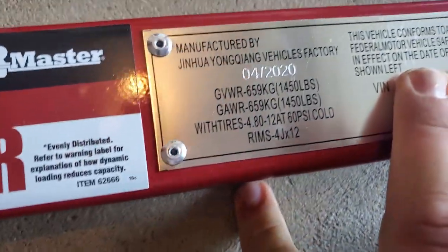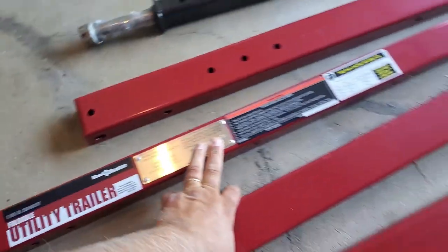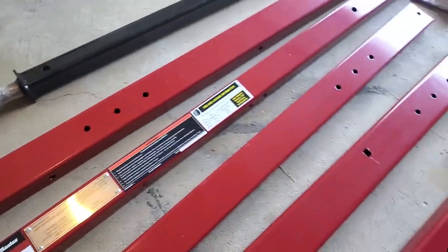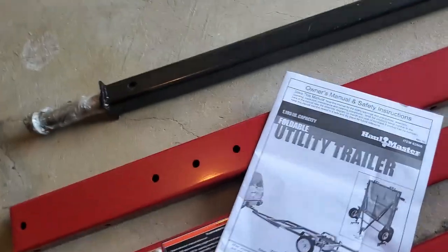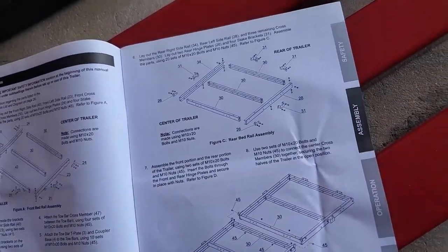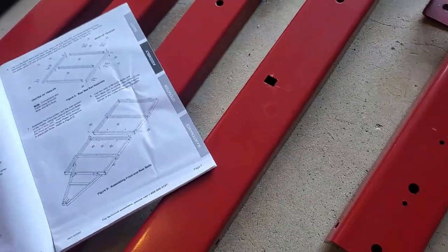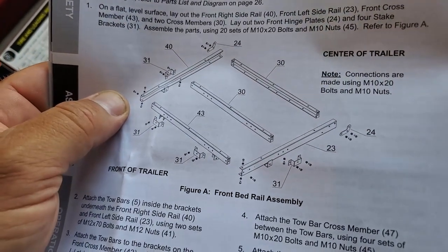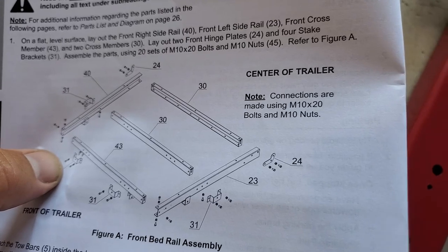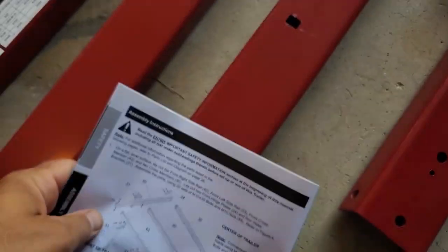There's a manufacturing date of April 2020 and all your ratings. Some of these parts came a little bit scratched in the box — not a big deal. The problem is the manual tells you about all these parts by number, but on the parts themselves there are no labels. So what I'm going to do is look at the pictures and go by that — find the beams and lay everything out, then find the M10 by 20 bolts and M10 nuts.